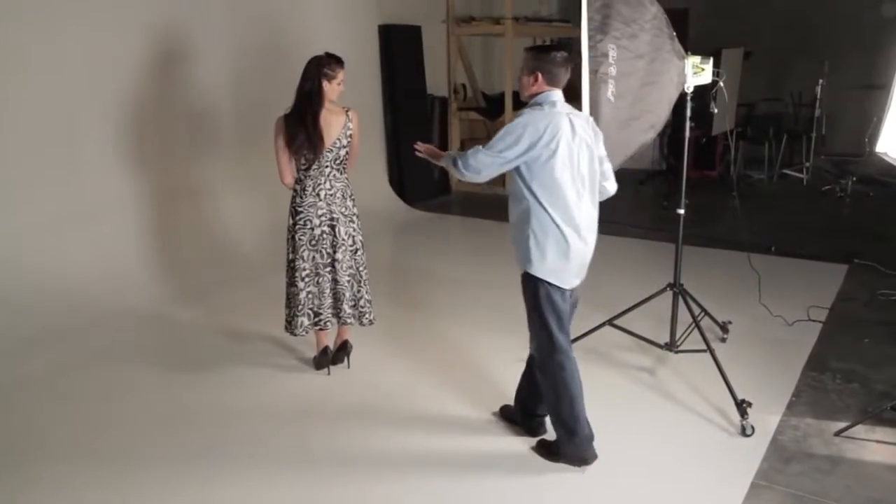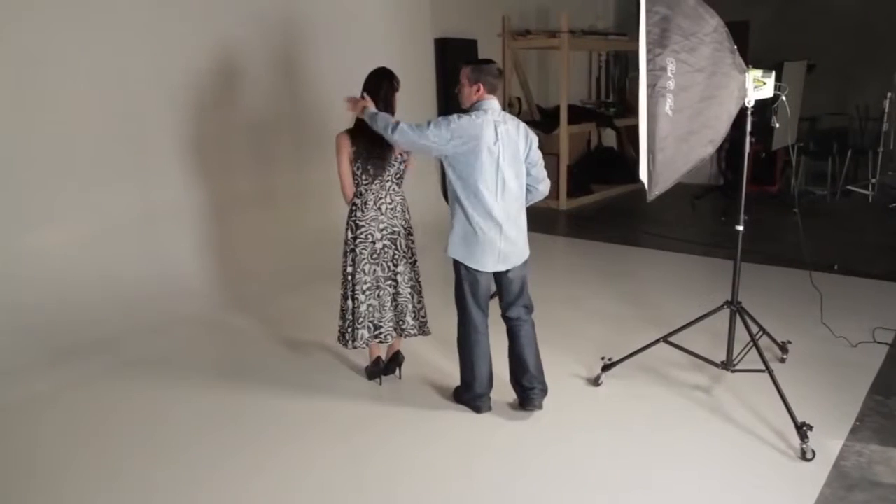Another really important thing, in my opinion, is mutual respect between the photographer and the model. You don't want her to feel uncomfortable about anything that you're doing, and you don't want to feel uncomfortable about anything she's doing. So it's always important that if there are hairs out of place or anything like that, that you get the permission of the model to go in and fix those things.